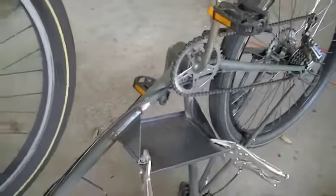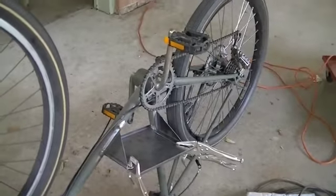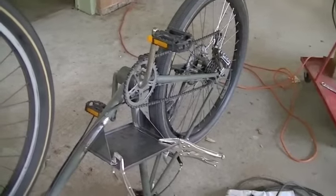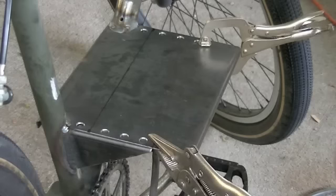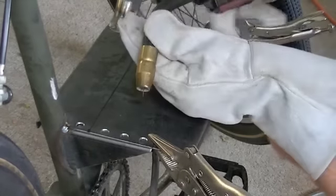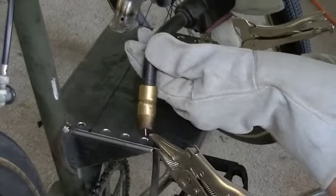Let's get the bike flipped over and we'll get in there and hit those rosette welds. Alright, got everything all set up. Now just come in here and we will burn in these eight little rosette welds.